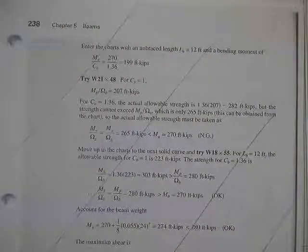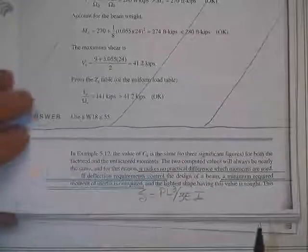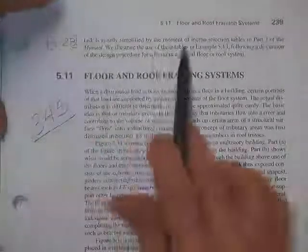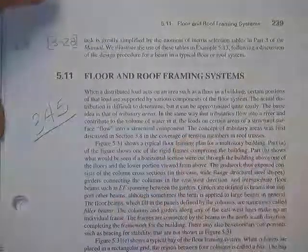All of this stuff is material we've already covered. Every now and then you'll find that deflections control. We already talked about deflections controlling — too much vibration, or the sensation that the structure is not safe. A typical deflection formula is PL³ over 3EI for a cantilever, or of that general form. You can find on page 3-28 a moment of inertia table which will help you if you've got deflection problems.